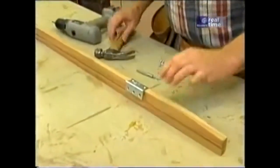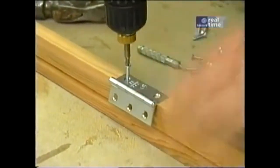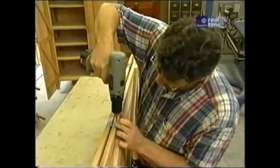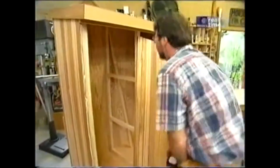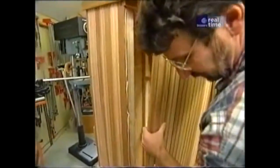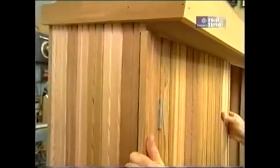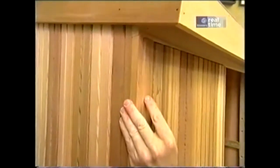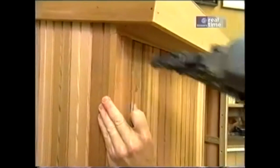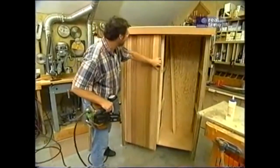Hinges are next. First I attach them to the piece that I'm going to fix to the case, and then to the door. I found on the prototype it was easier to take the whole assembly and nail it onto the frame. I've put a little bit of glue on the corner, tightened that joint up, and just slip it into place, push it up to the top, and nail it. Now we'll build one more door the same way.